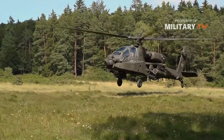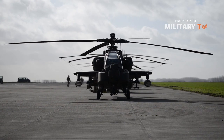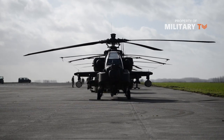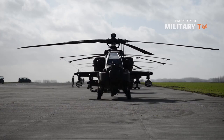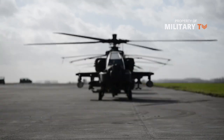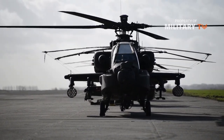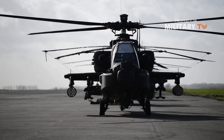At its core, an Apache works pretty much the same way as any other helicopter. It has two rotors that spin several blades. A blade is a tilted airfoil, just like an airplane wing. As it speeds through the air, each blade generates lift. The main rotor attached to the top of the helicopter spins four 20-foot blades.